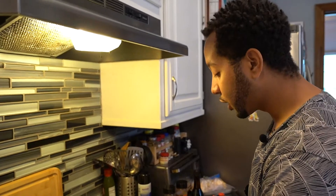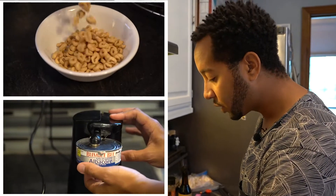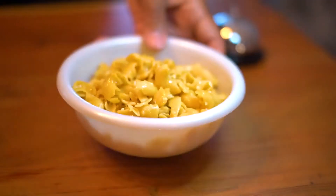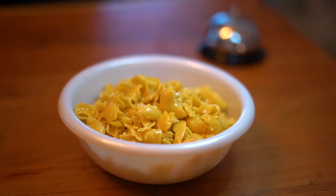And here, Paris Brown is the chief chef in charge of making homegrown favorites, like butter noodles, butter noodles, and butter noodles.